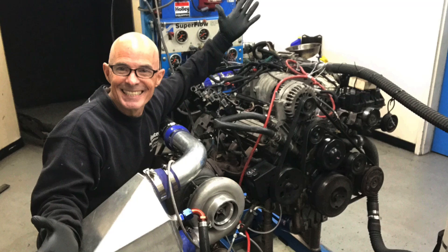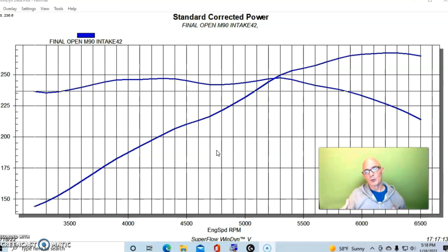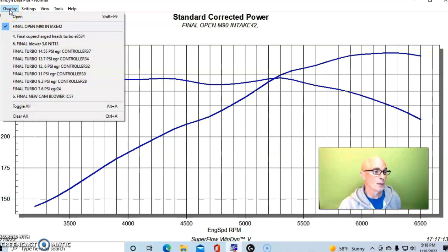We already demonstrated the merits of the turbo by running fairly low boost — from 7 to 9 and then to 11 pounds. Even at just 11 pounds, we're already making 500 horsepower from our 3800. If you take the formula and double atmospheric pressure at 14.7 pounds, you should double the power output. But we're actually doing a little better than that. I credit E85 as the reason, because we started out around 267 horsepower and are making a lot more than double that.